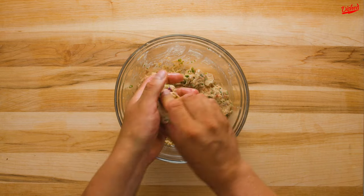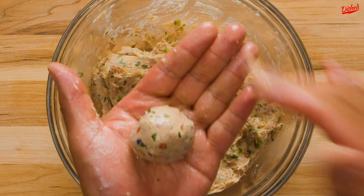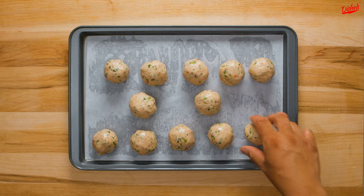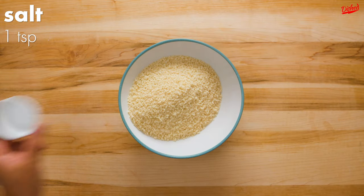Now that it's firmer, it's much easier to handle and you can use clean, slightly damp hands to form the mixture into balls roughly the same size as a golf ball. Place the formed tuna balls on a baking sheet lined with parchment paper, then freeze for 30 minutes so they can get super firm.